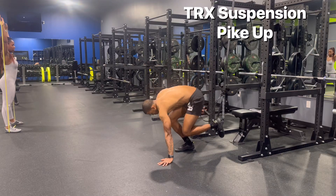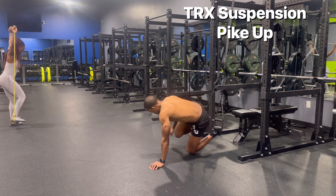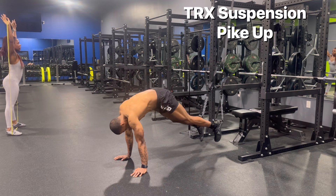Here you see me setting up for the pike up. This is an advanced core exercise that combines a hand plank with a leg raise and a crunch. I'm focused on crunching up one vertebrae at a time as my hips raise in the air.